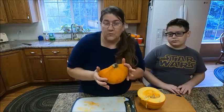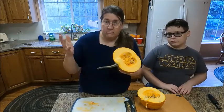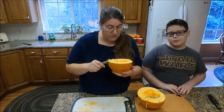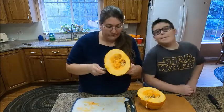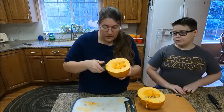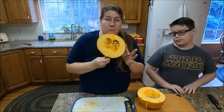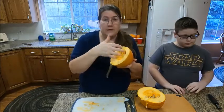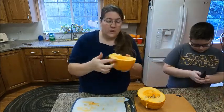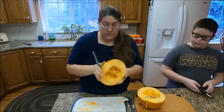We have never done this before, so it will be an experiment. Stick around — you may see something go wrong. By the way, it was all my idea. So what we're going to do first, we're going to start a little bit like we would if we were going to bottle them. We are cutting up the pumpkins. We're going to clean out all the goo inside, cut them into slices, and then peel the rinds. So we're going to get started on that.